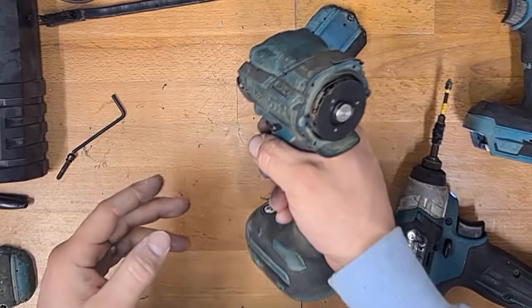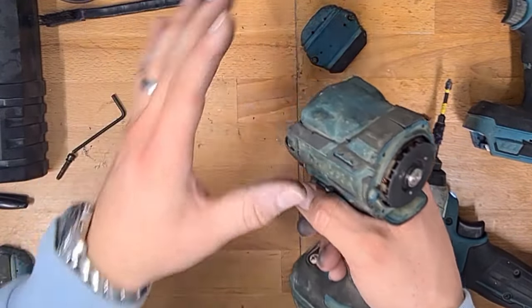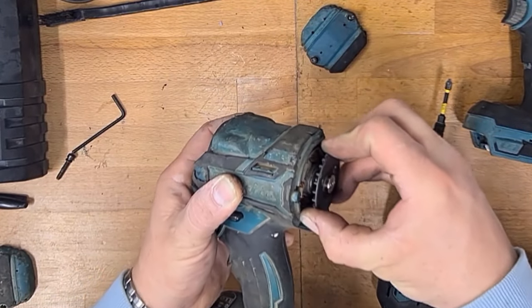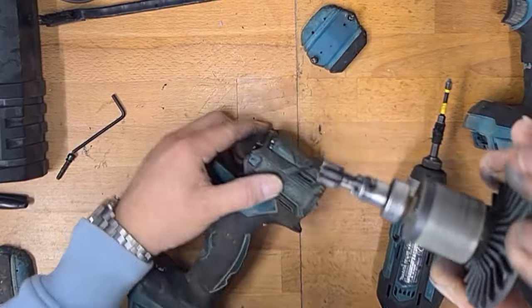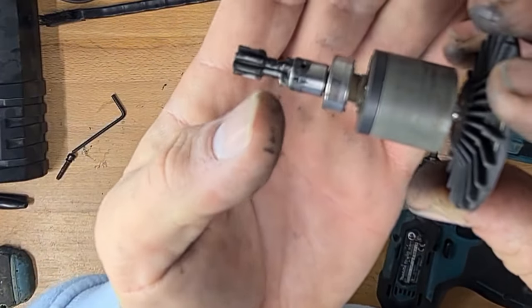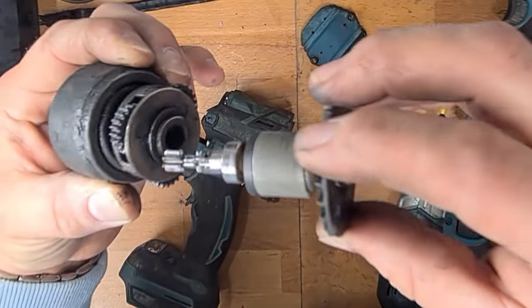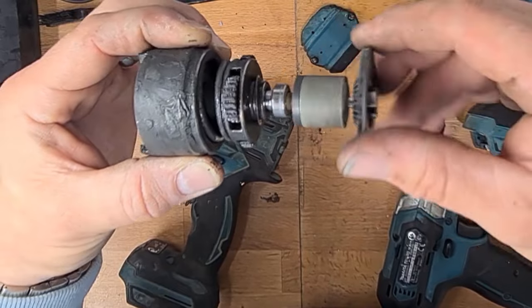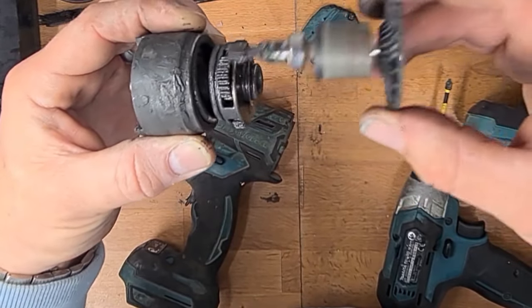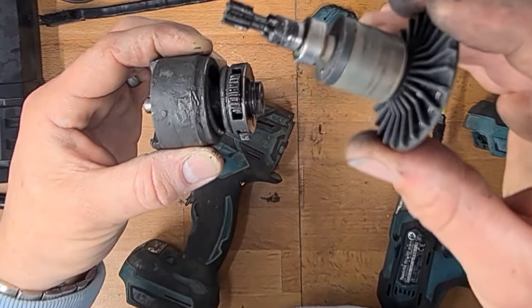So if you're pulling the trigger and the motor's spinning but nothing's happening at the output end, then the most common issue is what we've just fixed here. Also, if you can see that all those teeth have snapped off — those teeth go into the back of the gearbox and they spin — so if you hear the motor spinning but it's not spinning the gears, you need one of these.